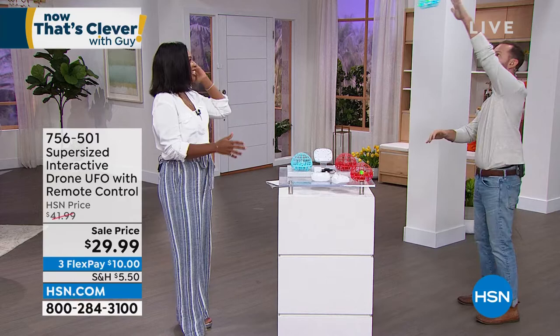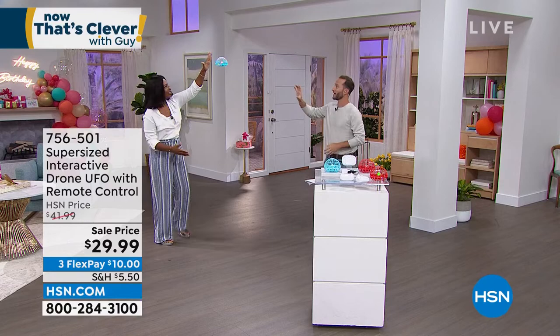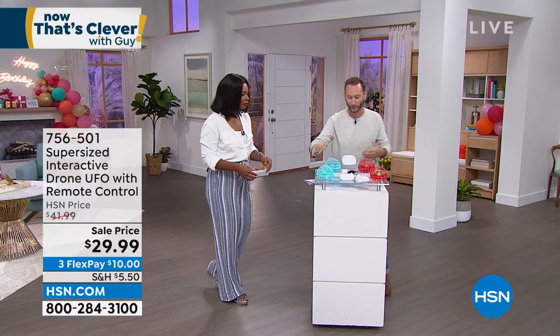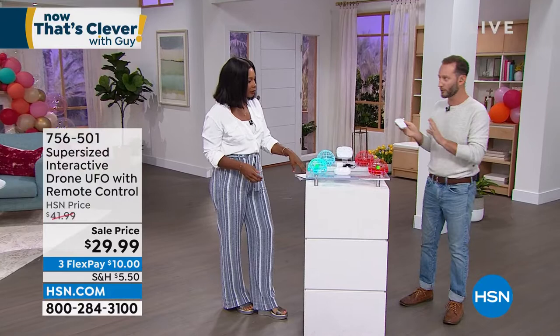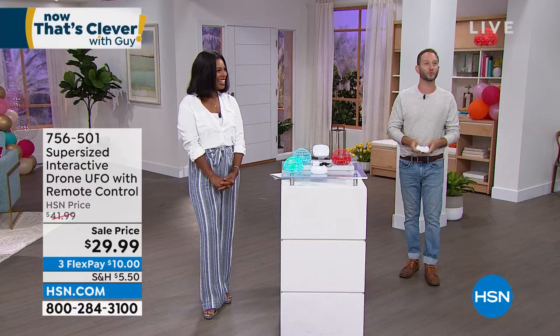If you want to catch it, just flip it upside down and it turns off. Now if you really want to control it, I've got the red one hooked up to the remote control. There's a little button here for lift off — in three, two, one, lift off. So now we've got ours flying. You can control it this way, fly it up and back, go up and down, even do flips with it. It gives you a whole different way to interact and have fun.